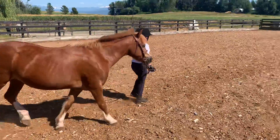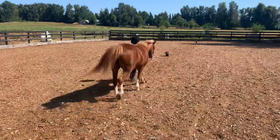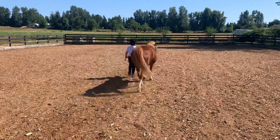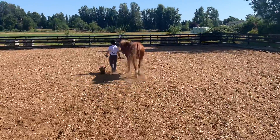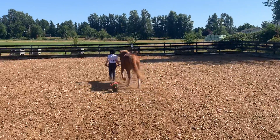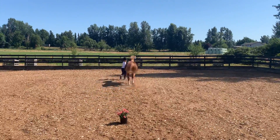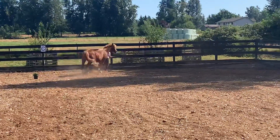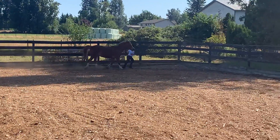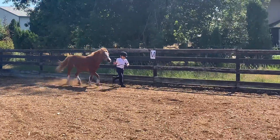And then trot to the next flowers, nice and slow — yep, trot to the next ones, trot, there you go. Keep trotting around the corner, trot around the corner, excellent — come straight and then trot as fast as you can, good job.